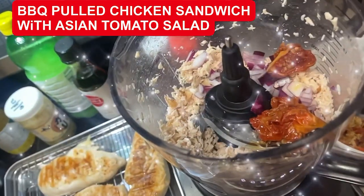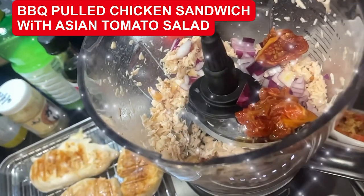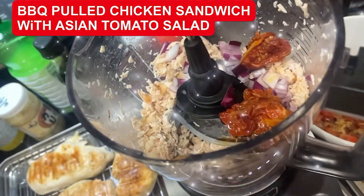I added some oven-dried tomatoes and some Bermuda onion to the chicken. I'm going to add the barbecue sauce and then we're going to top the grilled gluten-free buns.